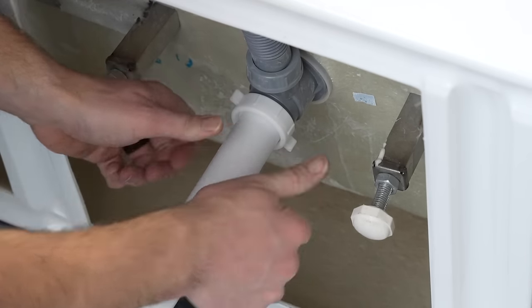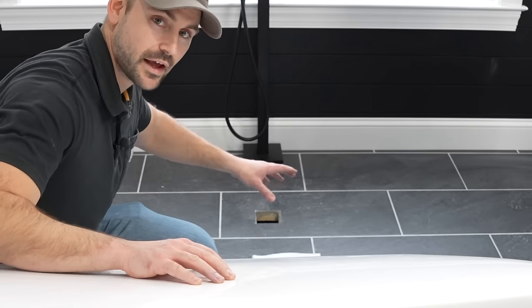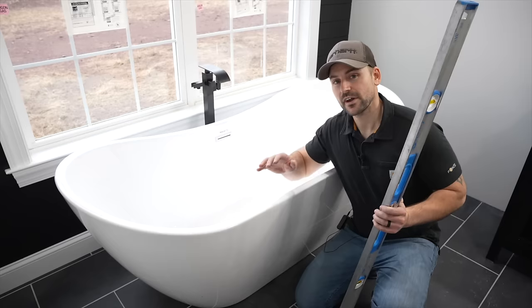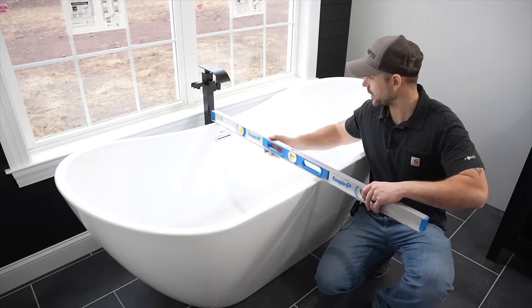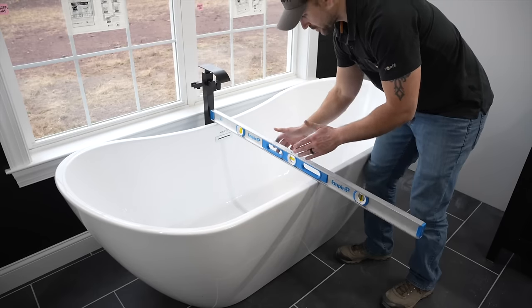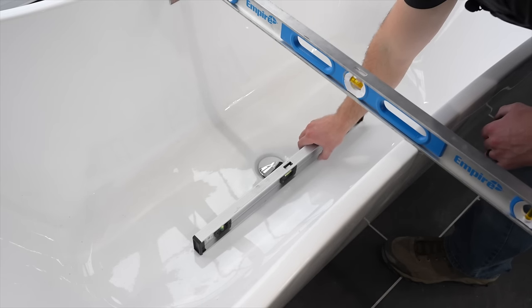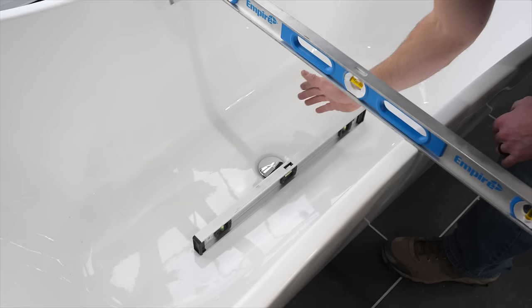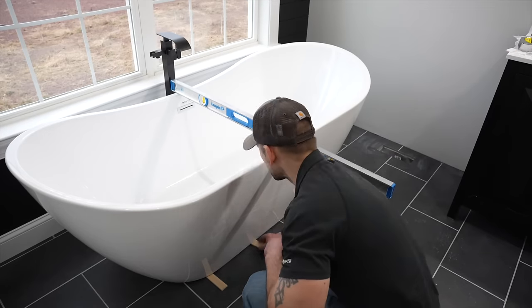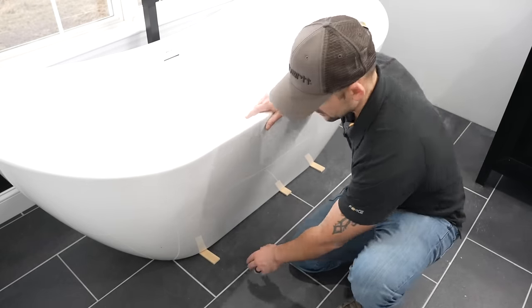Now that the tailpipe is installed, we're going to lift the tub up and set it right into the hole I have in the tile. Once it's roughly in position, I'm going to take a level and lay it in the center. It looks like the front end needs to be shimmed up just a little bit. I also put a two-foot level right in the center of the tub — this right side needs shimmed up just a little bit as well.